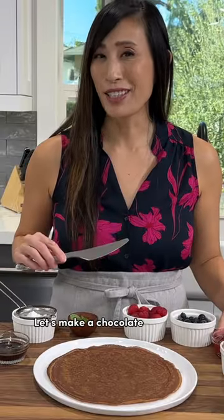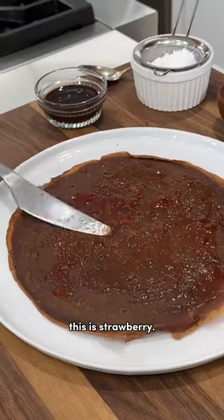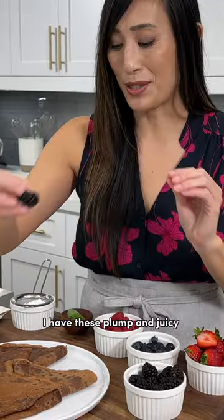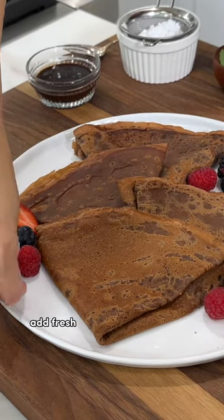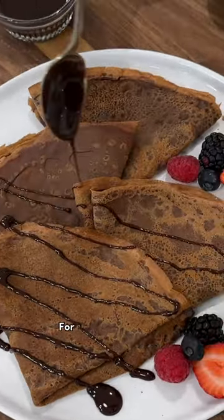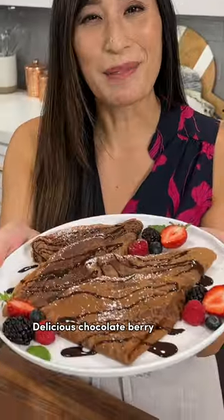Let's make a chocolate and fruit version. Spread on a thin layer of your favorite jam — this is strawberry. Now garnish with berries. I have these plump and juicy blackberries. Place some on the corners of the plate. Add fresh mint leaves for a pop of color. Drizzle on some chocolate syrup. For the finishing touch, dust with some powdered sugar. Delicious chocolate berry crepes.